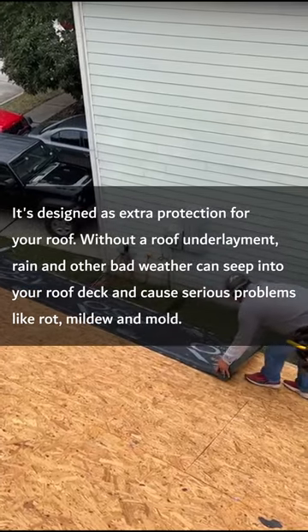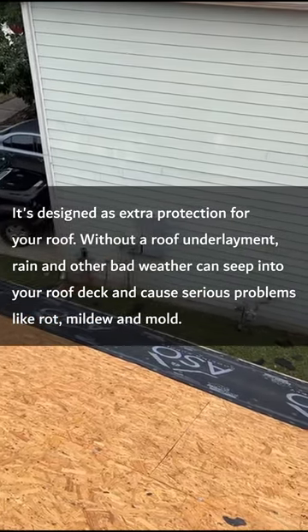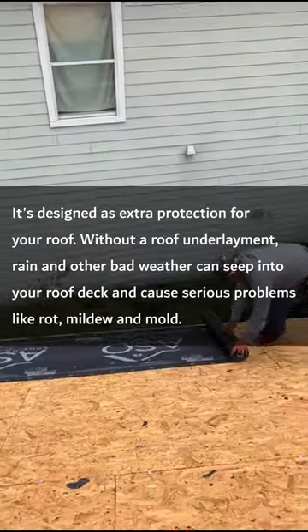Without a roof underlayment, rain and other bad weather can seep into your roof deck and cause serious problems like rot, mildew, and mold.